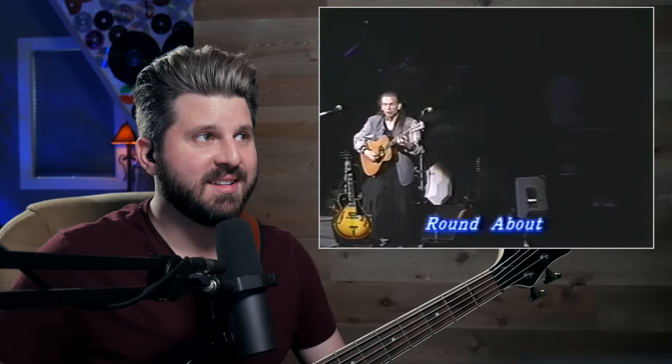Let's jump in — Roundabout from Yes. This is a heck of an ensemble. This is an iconic rock intro, one of the most recognizable. Yes had such a big sound with just four of them, and now we have multiple drummers. That tone — John Anderson sounds absolutely angelic.